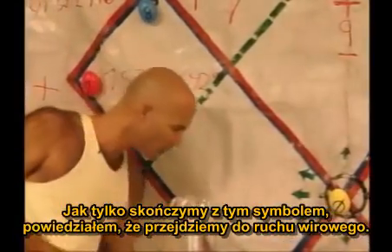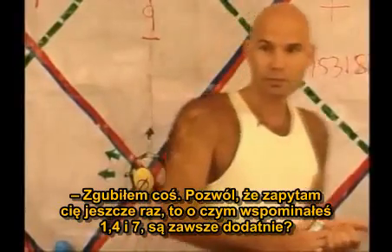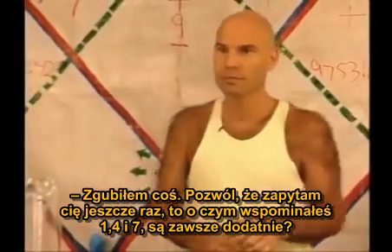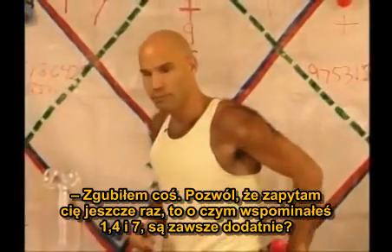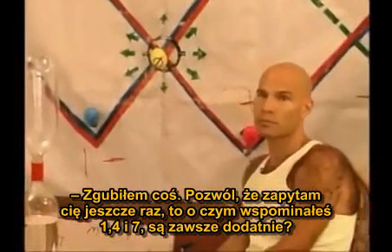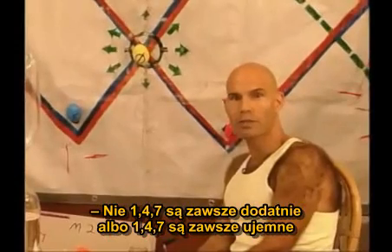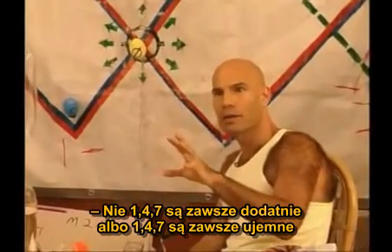As long as we're finishing up on this symbol, I said I'd go to vortex motion. I missed something, so let me just ask you one more time. Even though you've mentioned it, 1, 4, and 7 are always positive? No. 1, 4, 7s are always positive. Then they flip, they reverse the polarity.